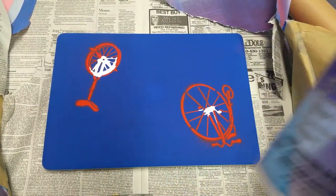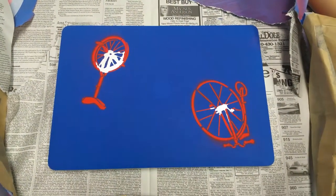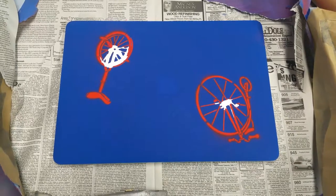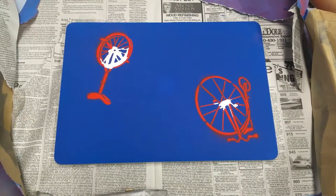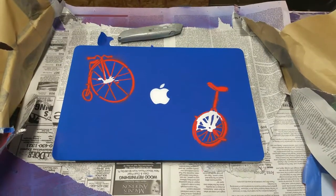The real advantage of this whole plasti dip stuff is — as you've seen in some of the other videos — if it doesn't work out, it seems like it's pretty easy to take off and start from scratch, or at least have your original MacBook Pro back. So I'm going to continue taking off that middle part and I'll show you a picture when it's all done.